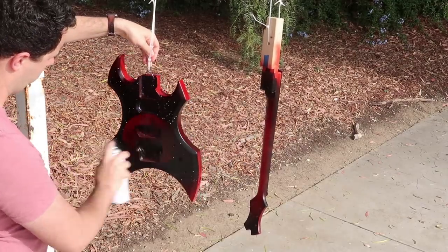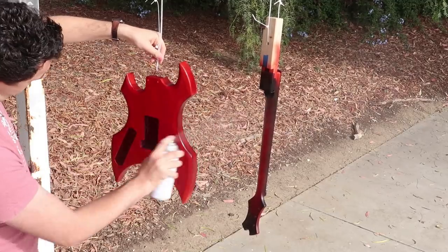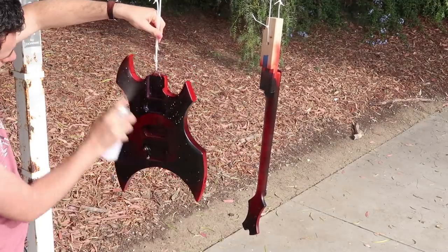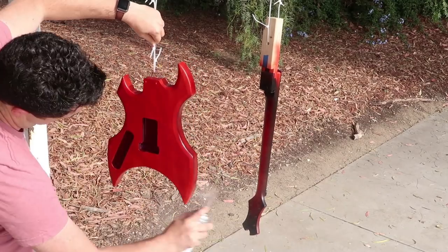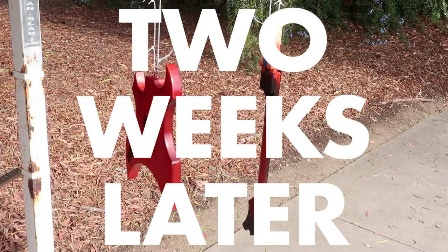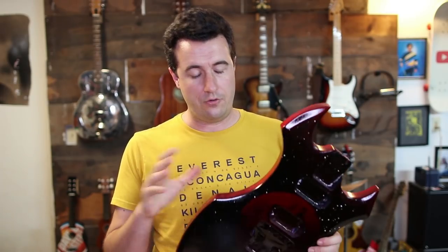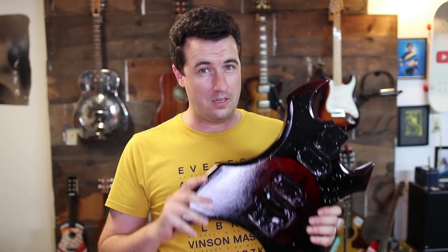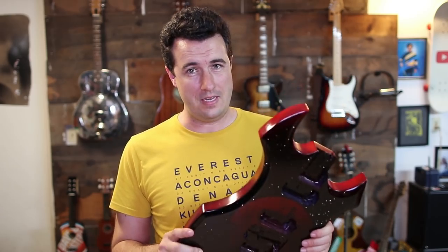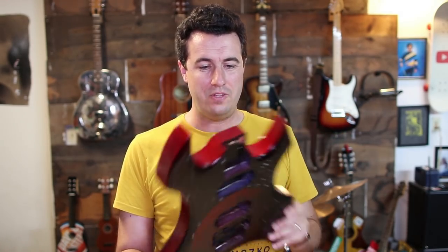I'm putting the clear lacquer onto the guitar and I'm gonna give it a real generous coat so that none of the paint comes off when I wet sand it later. This whole thing was done in lacquer — last time I did it with some acrylics and thin lacquer — and I put a lot of clear lacquer on this, so hopefully it'll come together in the end, nice and smooth, and I can polish it up.